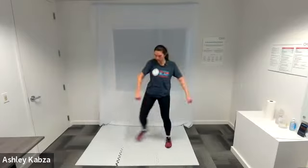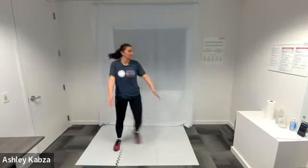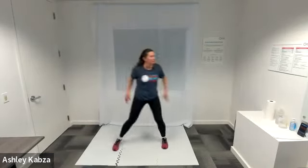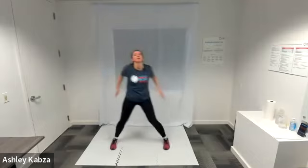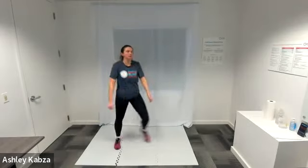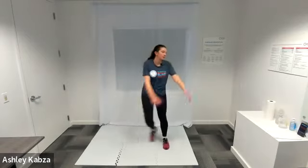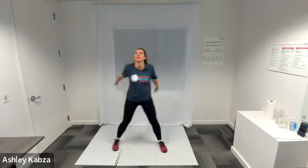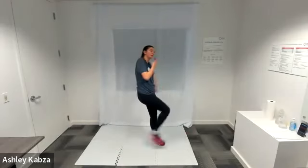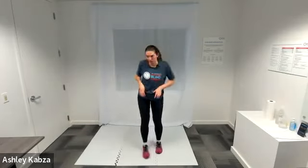Another round of sidestep arm swing — in three, two, one, go ahead. Nice job everyone. Halfway. And active recovery — I am going to jog in place. One last time — last round of circuit number one.